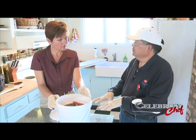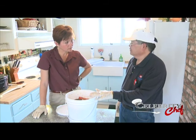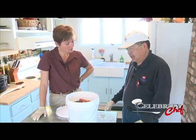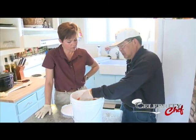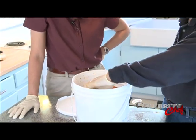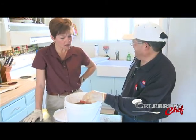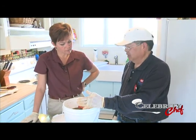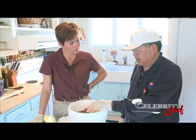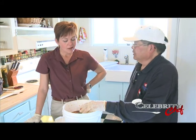It probably helps to put something heavy on top to keep everything under the brine level, or you can just go in and stir it once in a while. My recommendation is to put it under refrigeration — make a big hole in your refrigerator and stick it in there. With fish this thick, you probably want to go at least overnight. My wife discovered that if you leave it in there like five days, it works really well too — a little different texture but still tastes really good. I would say at least overnight, and longer if you don't have time to get it out and smoke it.